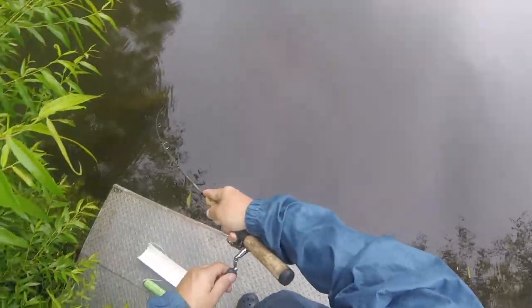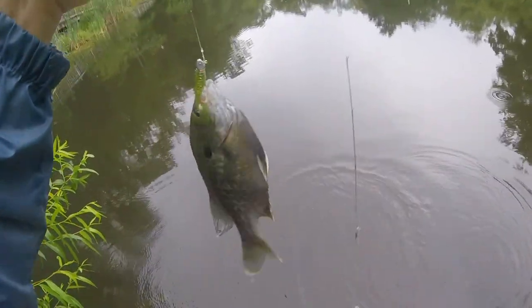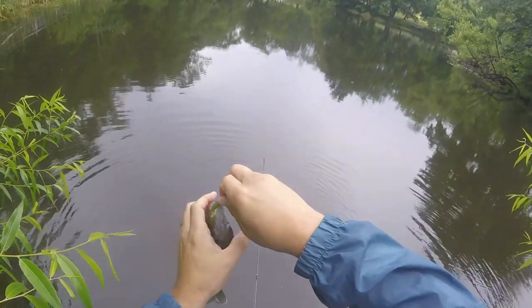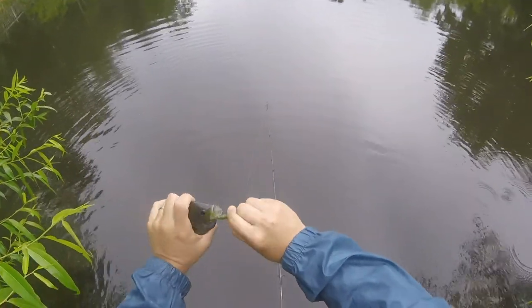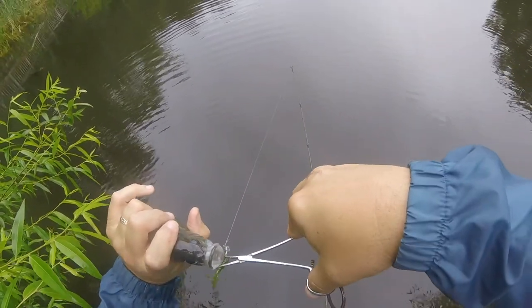That's another hybrid, I'm sure. Yes sir. That is a green gill — it's a hybrid of a bluegill and a green sunfish. I don't know if I can get that out of your mouth, buddy. You got that in there pretty good.